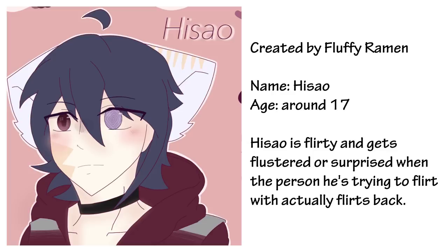Now let's take a look at the character I'll be drawing. This character was created by Fluffy Ramen. The character's name is Heesau — I hope I'm saying it right, I'm sorry if I'm not. He is around 17 years old. Heesau is flirty and gets flustered or surprised when the person he's trying to flirt with actually flirts back. So let's start drawing Heesau.